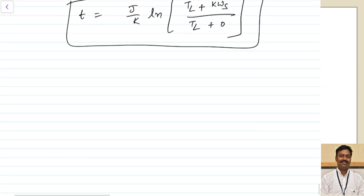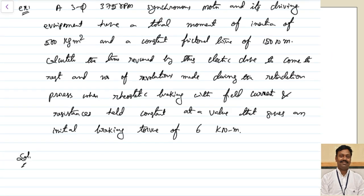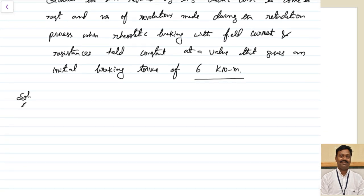Let us take one numerical example to make the derivation completely clear. A three-phase 375 rpm synchronous motor and its driving equipment have a total moment of inertia of 500 kg·m², a constant frictional torque of 150 N·m. Calculate the time required to come to rest and the number of revolutions made during retardation when rheostatic braking with field current and resistances held constant gives an initial braking torque of 6 kilo-Newton-meters.